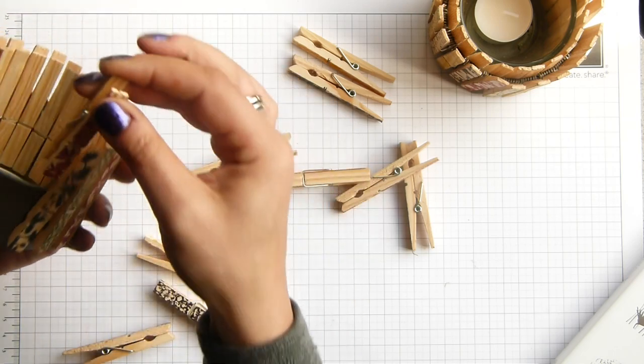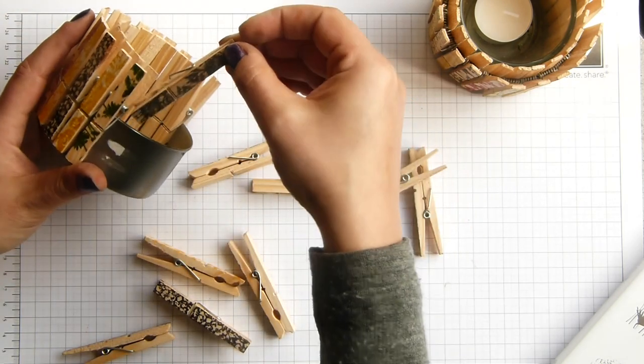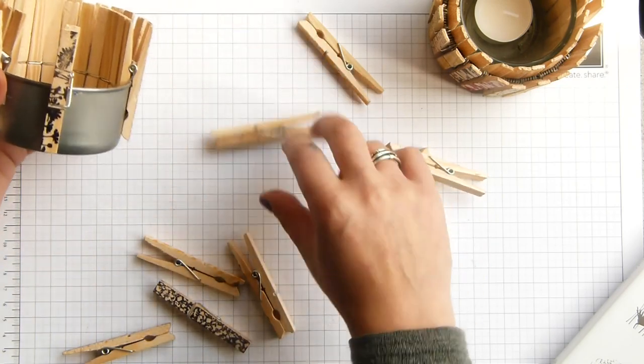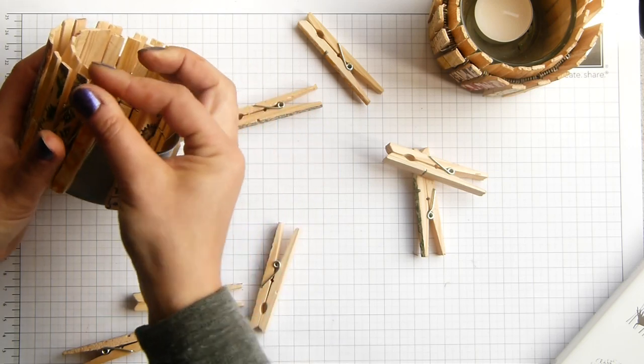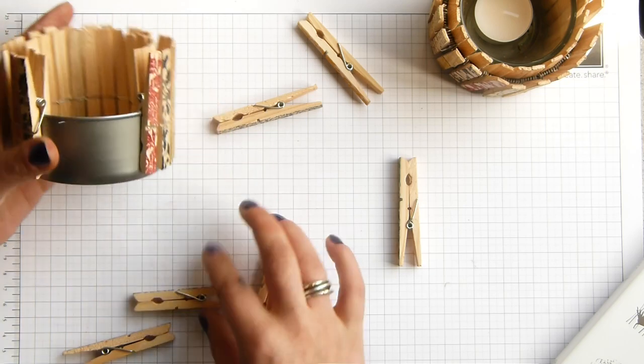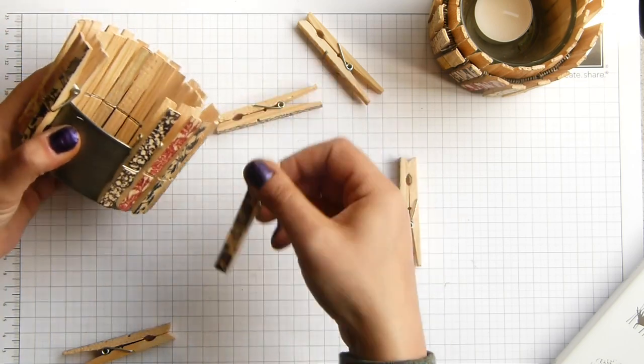Just don't let your two-year-old son get hold of it! I couldn't believe it — he sat and peeled all the washi tape off. He had a good time and enjoyed himself, but I wasn't so pleased. Nice little bits of washi tape all over the kitchen table — bless him.